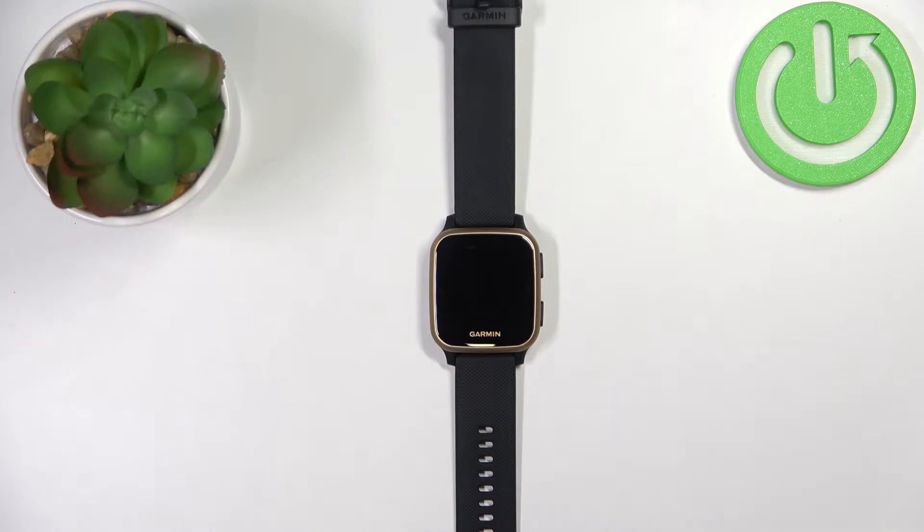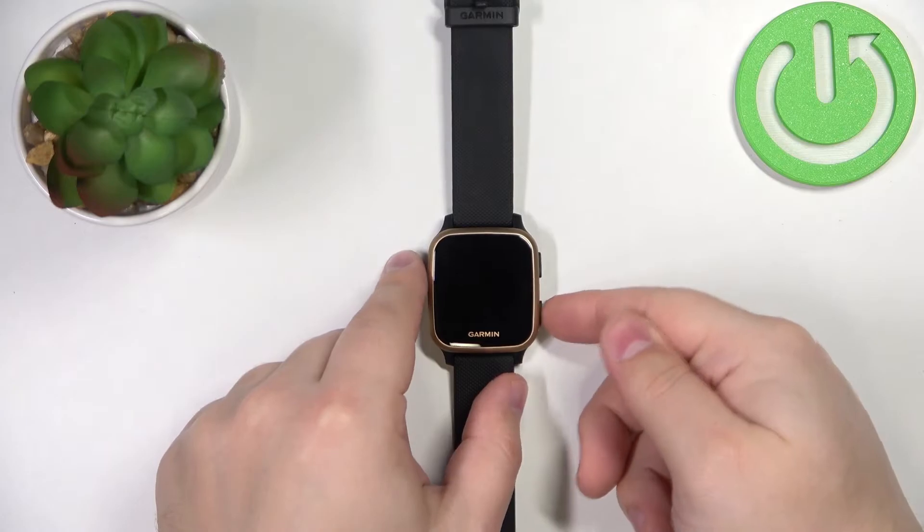First we need to wake up the screen on our watch. You can do it by pressing the upper or the lower button.